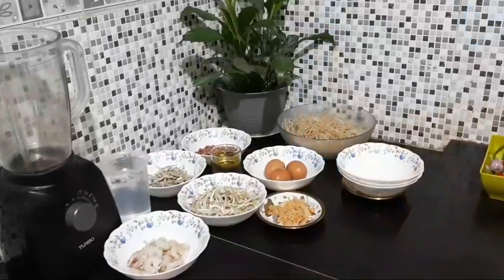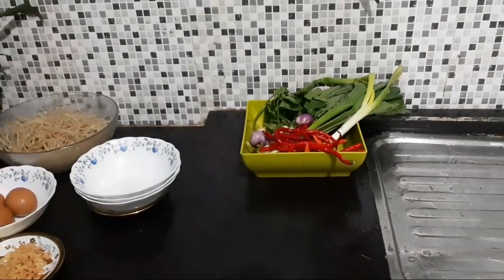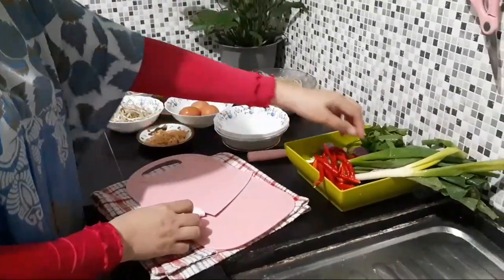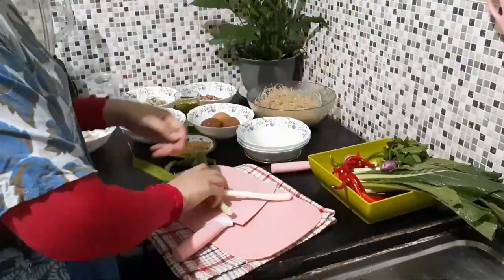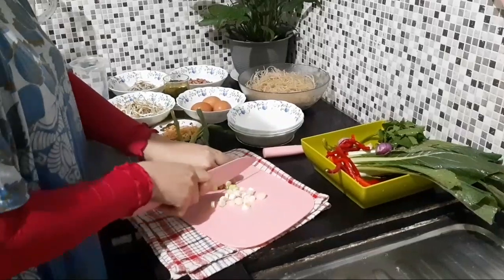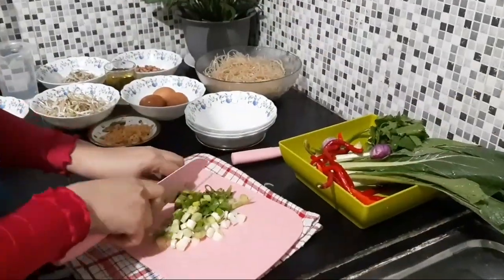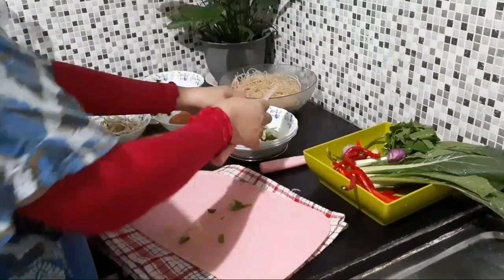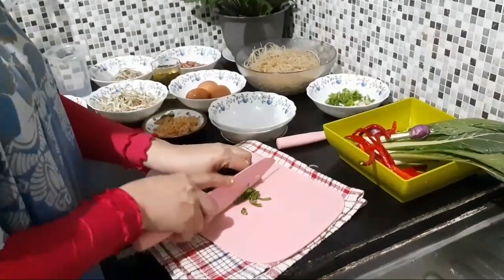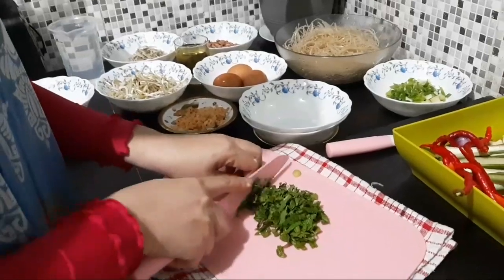Setelah dibersihkan, selanjutnya kita siapkan untuk sayur, bawang, dan cabainya — dipotong atau dirajang atau diracik. Siapkan tempat dan pisau, pastikan yang tajam. Kita potong satu persatu, mulai dari daun bawang kemudian daun sop. Daun sop juga jangan lupa dipotong, pastikan potongnya halus biar masuk ke dalam mie sagu kuahnya dan meresap sampai merata.